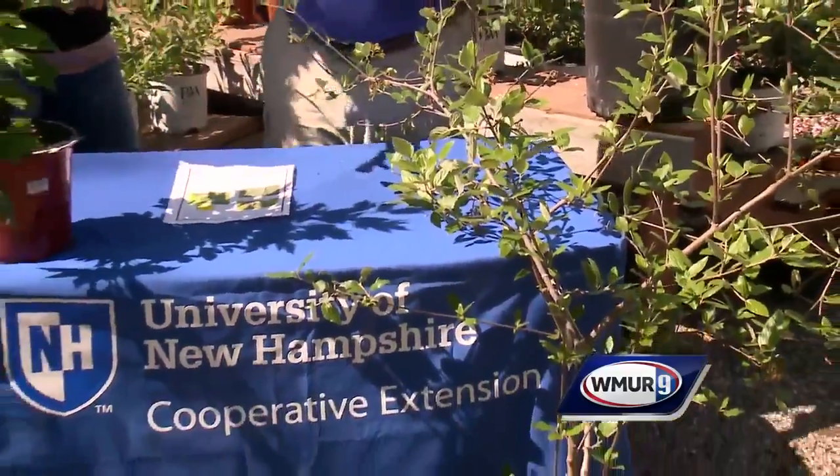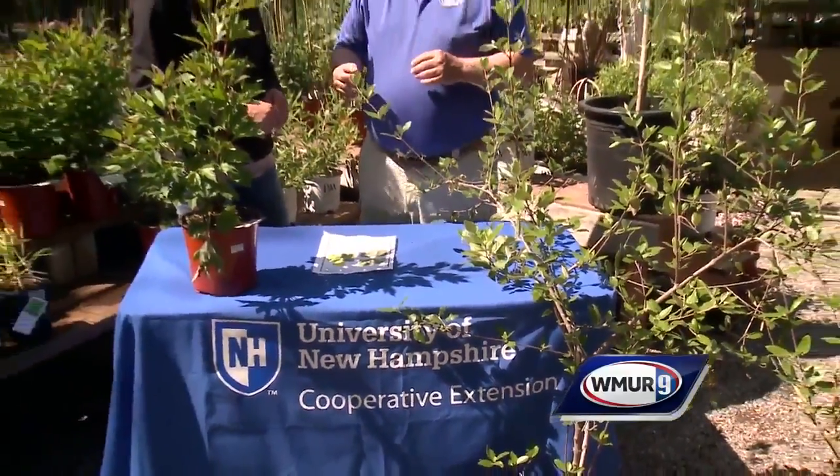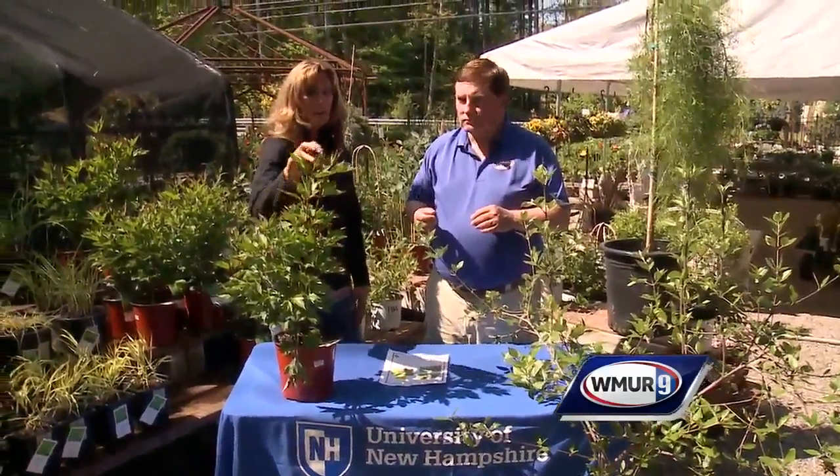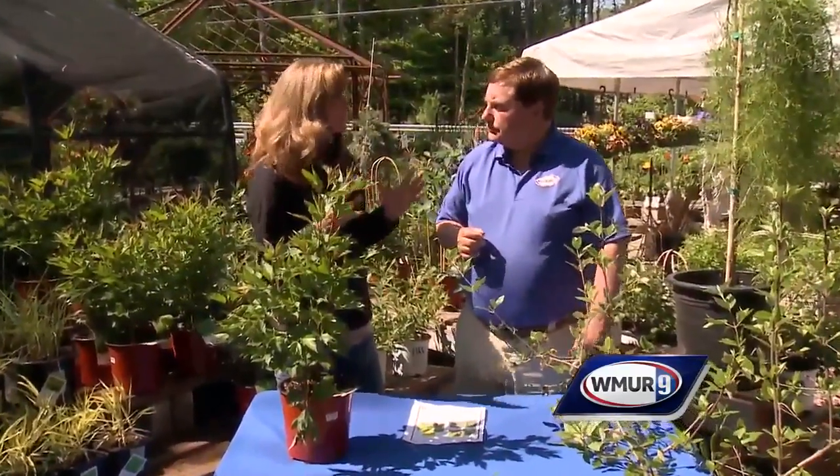Now what sort of damage can they do to our plants here? They can actually devastate a plant, and it seems like overnight. It's very sudden and it's erratic. They'll feed on the leaves, all the leaf material towards the veins, and so it looks almost like a lacy pattern. It's absolutely beautiful.